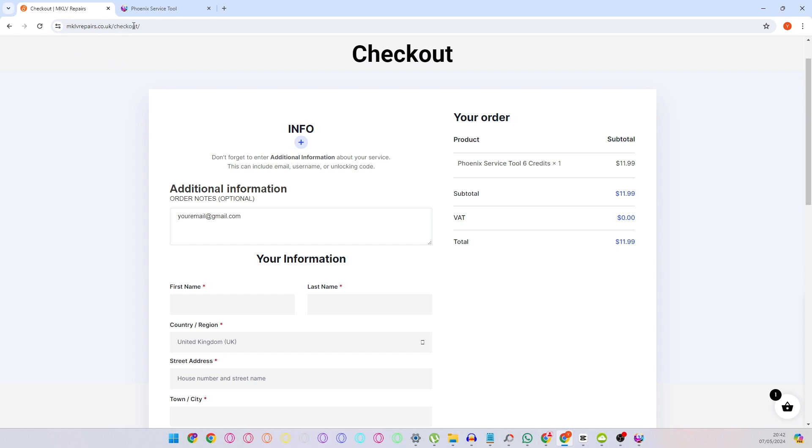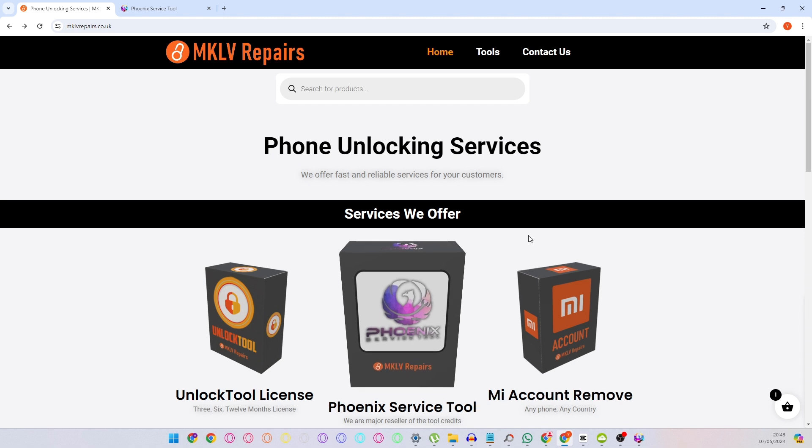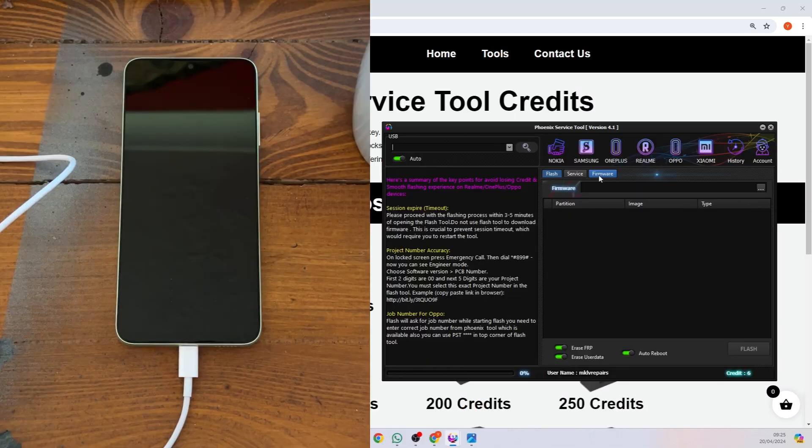It will take to transfer the credits about one to twelve hours, but usually it's done within one hour — less than one hour. Once you have credits, you can see them here.